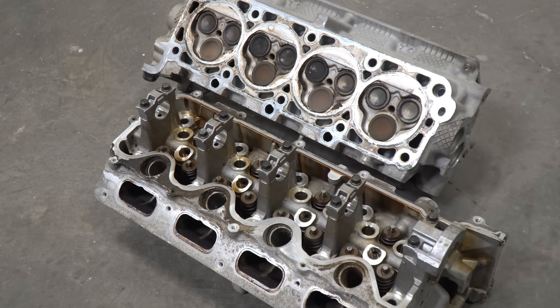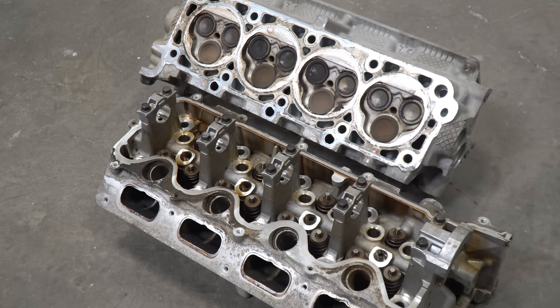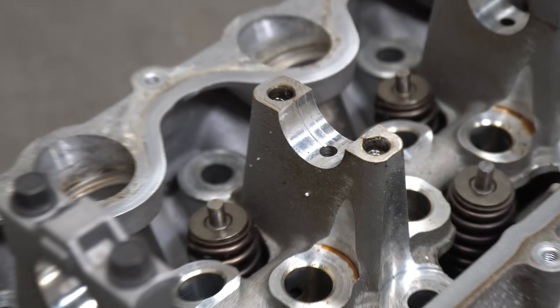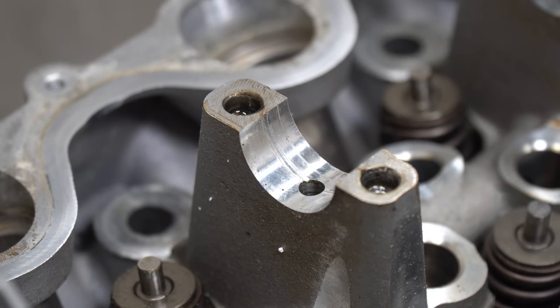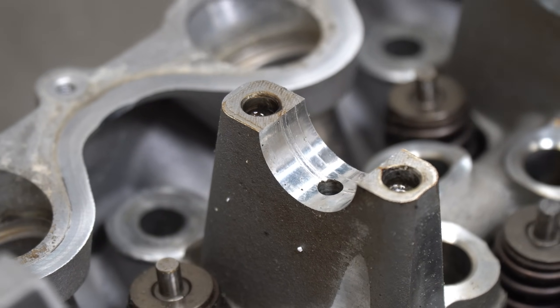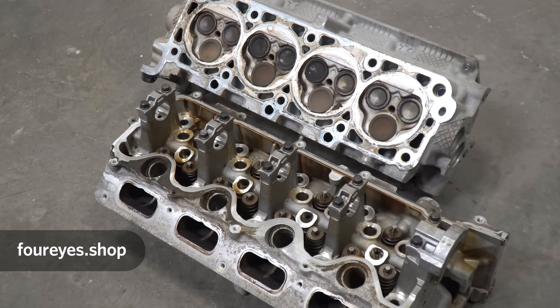Initially I ordered a pair of used 3-valve heads off eBay. Thought they were in pretty decent shape, but once I removed the camshafts I noticed some scoring on some of the cam towers. While it's hard to know if there's enough damage to actually cause an issue, I figured since I'm basically building a thousand horsepower engine, it's just not a corner I want to cut. If any of you want to take a stab at it, I put those heads up on my store — maybe one of you can fix them up and give them a proper home.